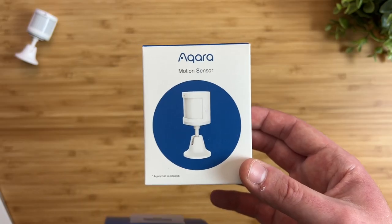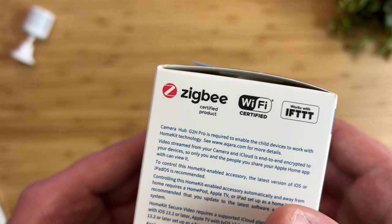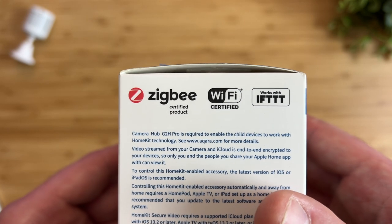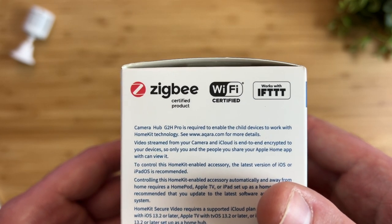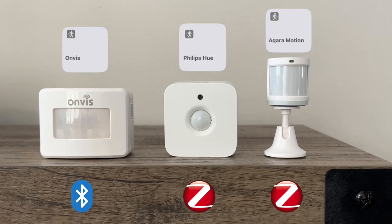The Aqara motion sensor requires one of Aqara's hubs to work, and it talks to the hub using the older Zigbee 1.2 connection type, not the newer Zigbee 3.0 like other Aqara devices. However, when doing a speed test between Aqara, Philips Hue, and Onvis, Aqara was surprisingly faster than Philips Hue every single time. Onvis was not that far behind, but that's expected since it works over Bluetooth.